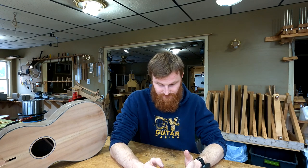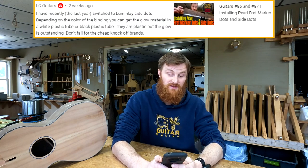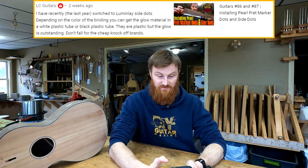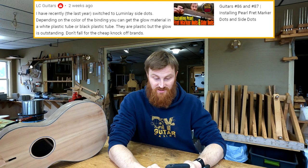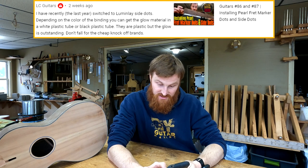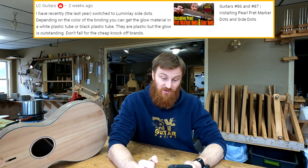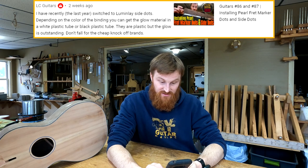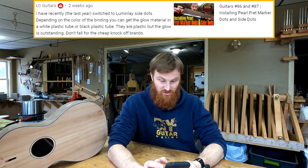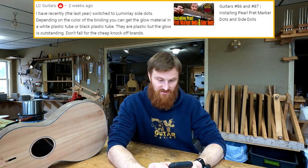LC Guitars — Robert Livingston out in the Bedford area of Pennsylvania, who took my course around 2017 — writes: 'I have recently switched to Lumenle side dots. Depending on the color of the binding, you can get the glow material in a white or black plastic tube. They are plastic, but the glow is outstanding. Don't fall for the cheap knockoff brands.' I've never tried anything like that — it's something you see more commonly on electric guitars, which LC Guitars makes primarily. Lumenle is the brand. Pretty cool.